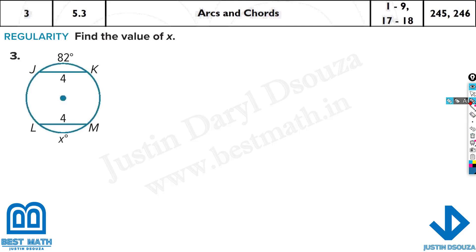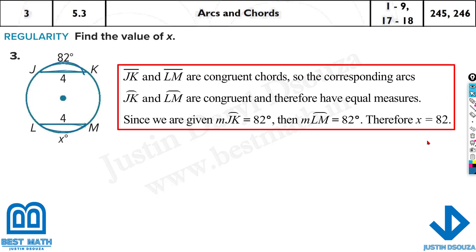What about this one here? This chord is 4 and this is also 4, equal to each other. So whatever this arc is, it should be the same. So x is 62 degrees — it will be the same.